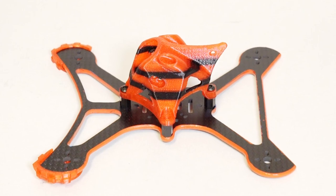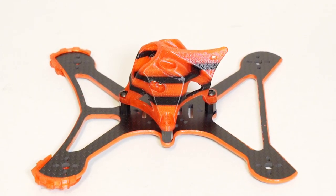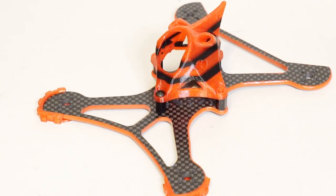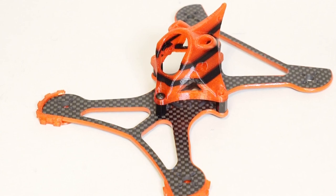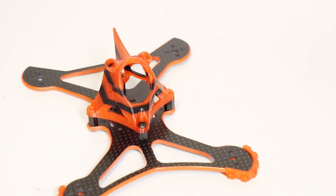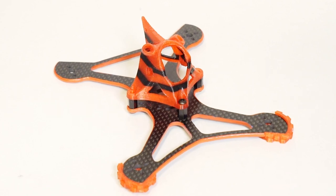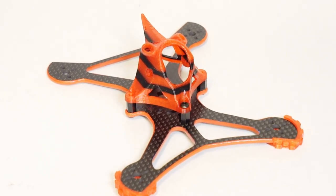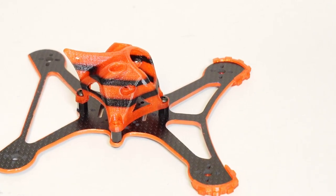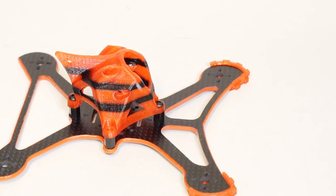There are various holes so that you can mount your cameras. This one is enlarged to accommodate a micro-size camera. There are two holes so you can have the further one back for a larger lens like the Predator or the Micro Eagle, or use the front one for more of a Swift. The standoffs that it comes with allow you to mount that pod a little bit raised, with your electronics coming in that center stack.